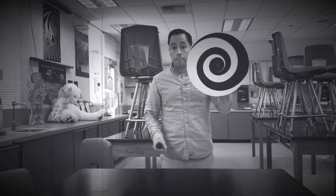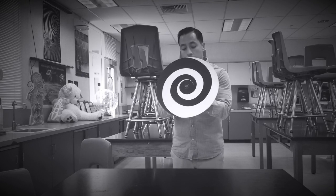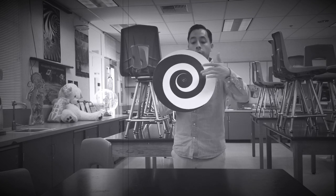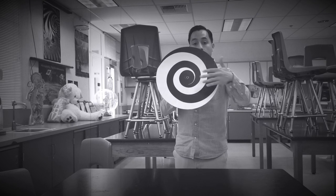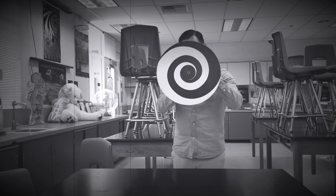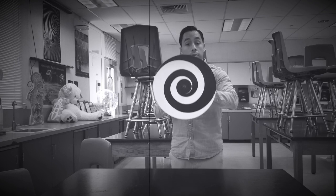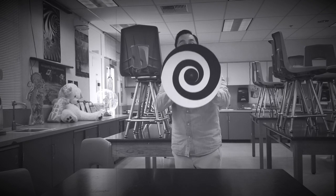This is gonna spin. I'm gonna put it over my face and I'm gonna do it for about 30 seconds. And as it spins like this, you're gonna look at the middle right there. I'm gonna do it right now. I'm gonna put it over my face, 30 seconds. Then you keep looking even if it hurts. Then after I pull it down, just keep looking straight at me. Ready? Let's go.